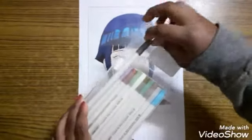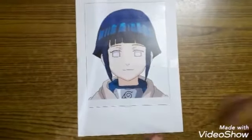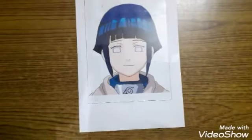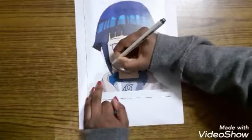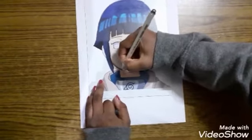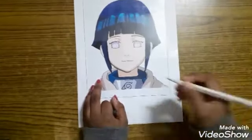Now we'll take out our markers. I just need black color first, so I'll set aside all the other colors and take only the black. Then you want to slowly start outlining the image.